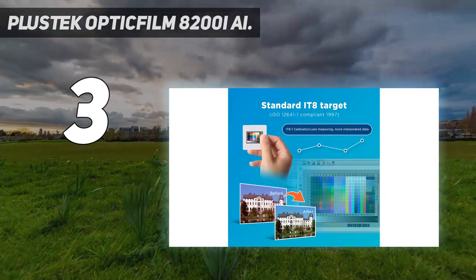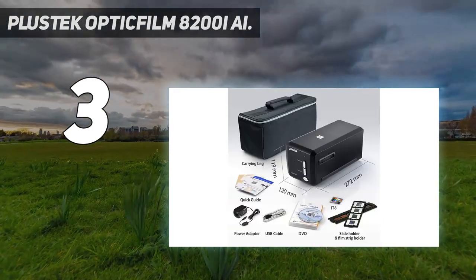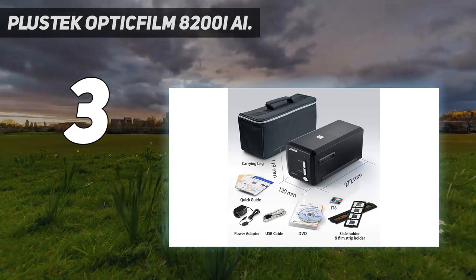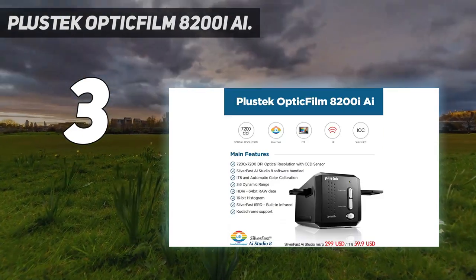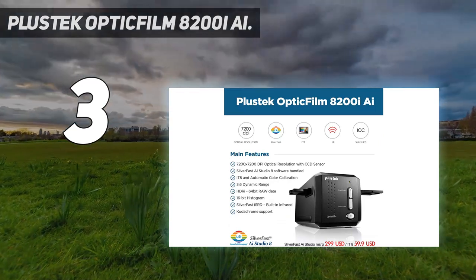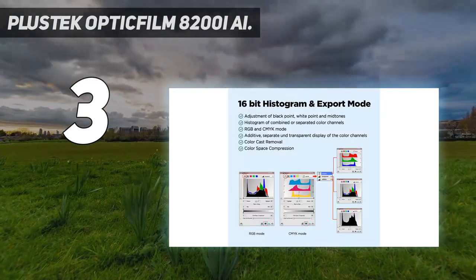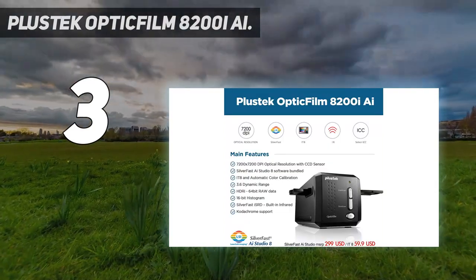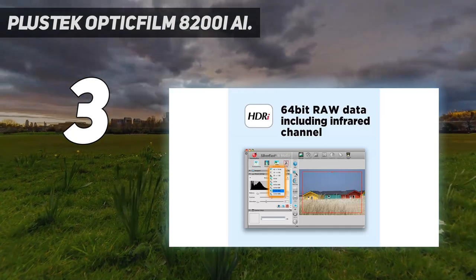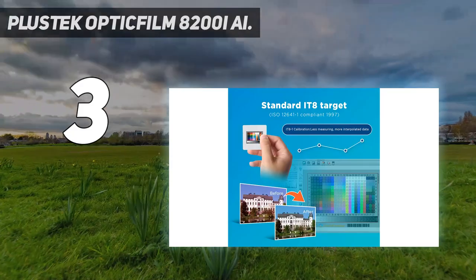Naturally, these extra features command a significant price premium over the 8200i SE. So if you don't intend to delve into advanced scanning settings each time you want to digitize some negatives or slides, the extra outlay is tough to justify. However, if you really want to ensure those cherished memories are scanned as perfectly as possible, and you've got the time to do the necessary fine-tuning, the OpticFilm 8200i AI could be for you.